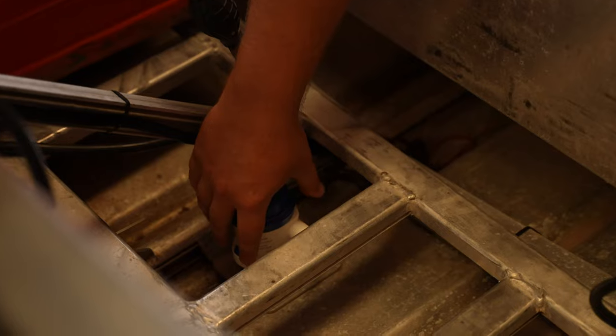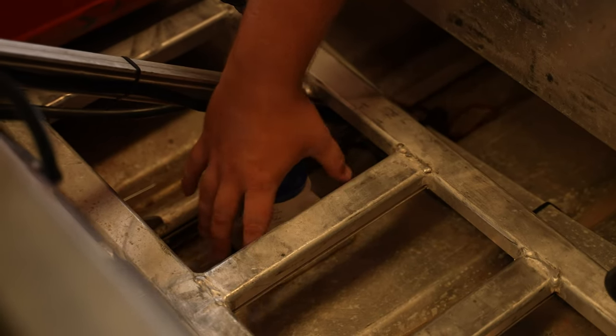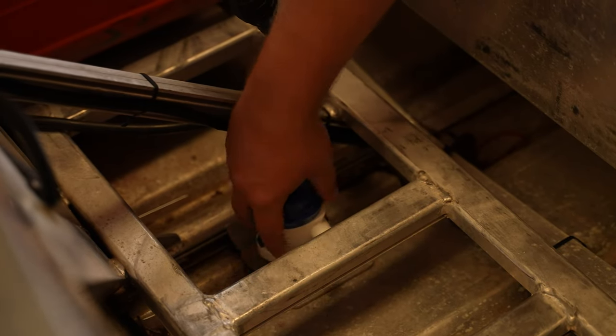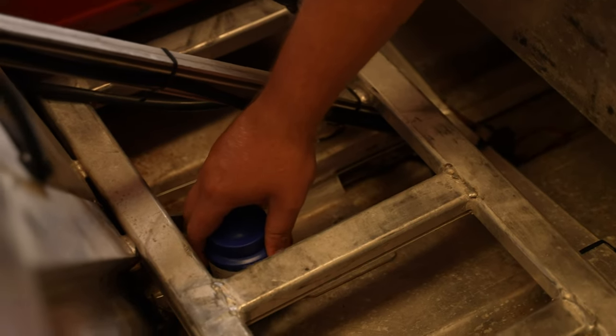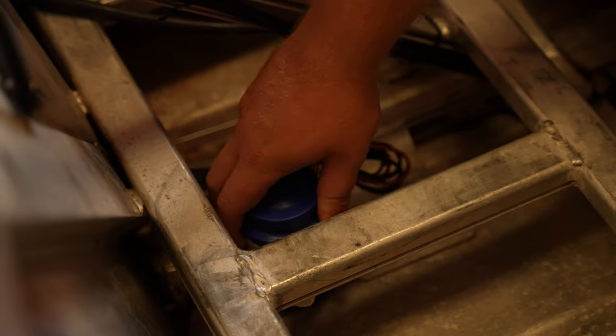For the install, we're basically going to be using Sikaflex to fix it to the bottom of the hull. In some cases with a lot of bilge pump installs, you can mount it directly to the bottom of the hull, but you still want to Sikaflex it into that area as well.